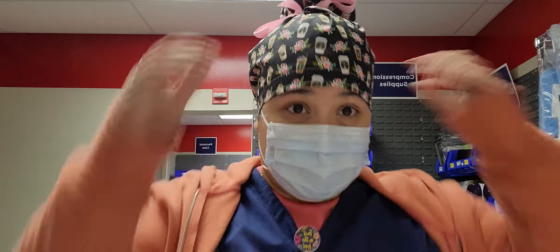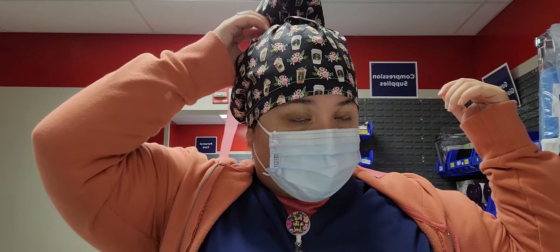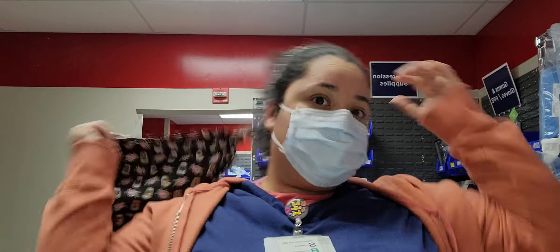Hey guys, Kate with Kate's Creations here. I am here at work, as you can tell, but I just wanted to show you a little bit about our new style that we have. I'm gonna take it off because I need to redo it anyways — I was just running around and my hair got kind of loose from my scrunchie.